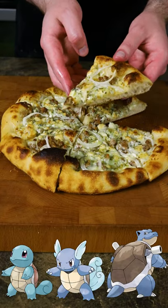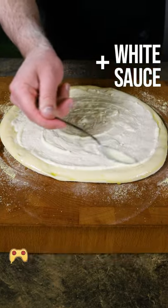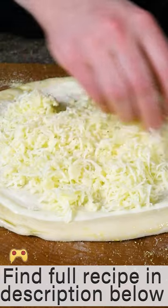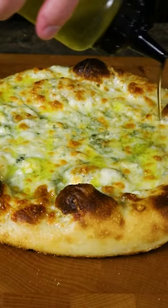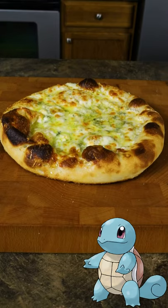Alright, today's pizza is for Pokémon's first water starter. We're going to spread white sauce on a pizza dough and cover it with plenty of mozzarella cheese. Then we'll top it with blue cheese crumbles. After baking, we can garnish this with some garlic oil to finish our Squirtle pizza.